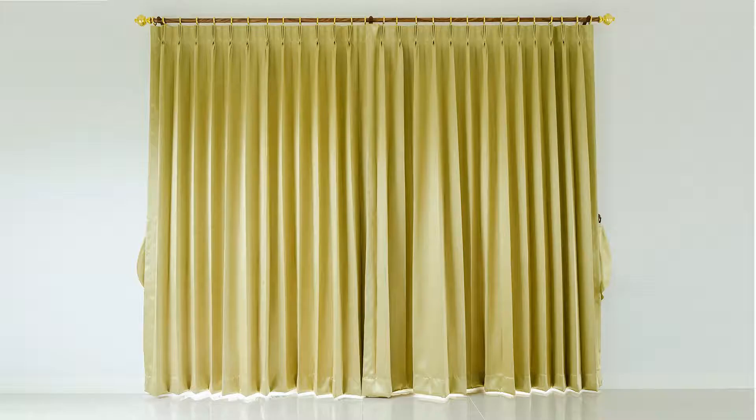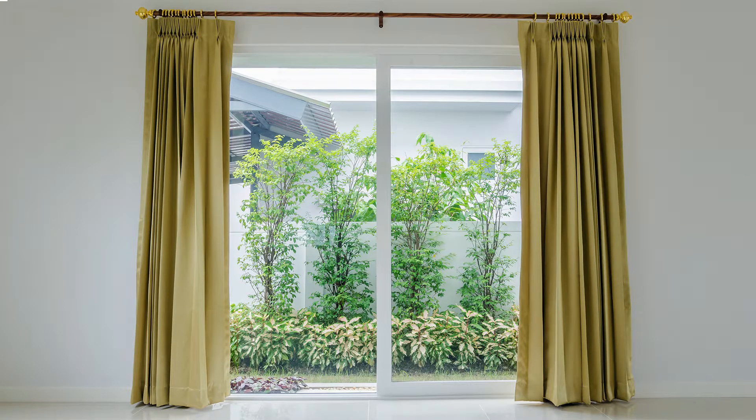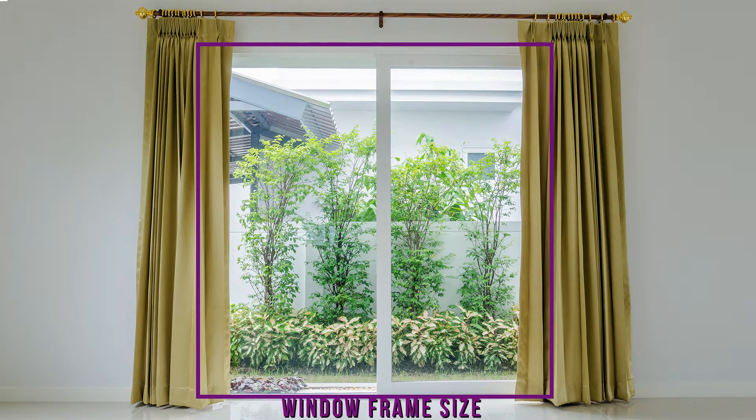Before we continue, here's a quick note on the stacking of curtains. Keep in mind that you will need to add the stacking space of the curtains to your measurement. The stacking space is the area on the sides of a window where the curtains will hang when opened.